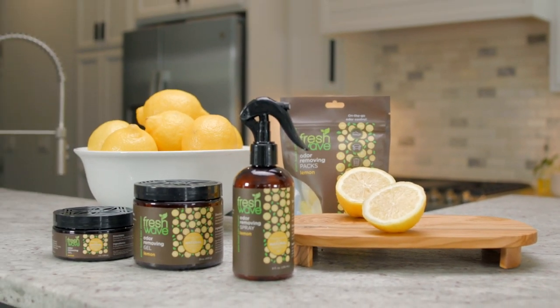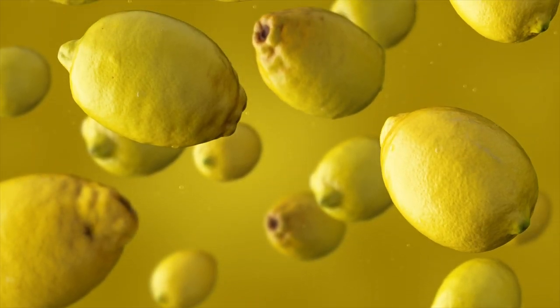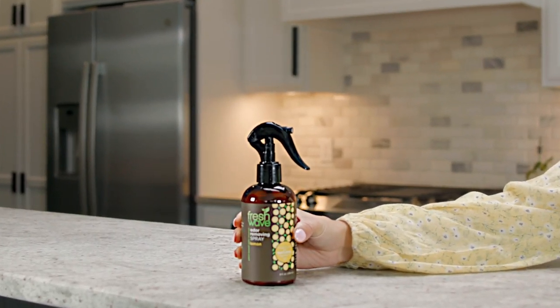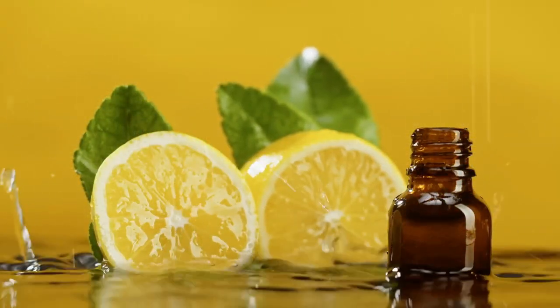Introducing the newest twist on air fresheners. The natural odor-eliminating science of Freshwave just got juiced. Some air fresheners are made to cover up unpleasant odors, but odors are removed altogether with the plant-based magic of Freshwave.